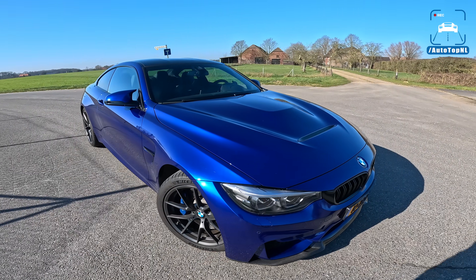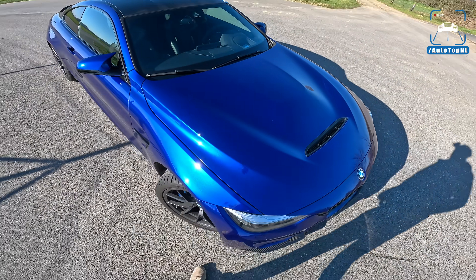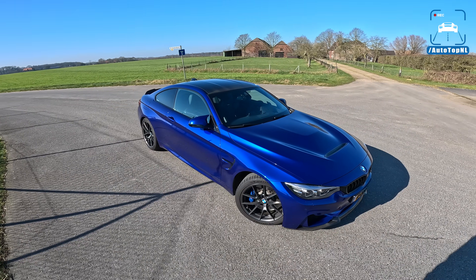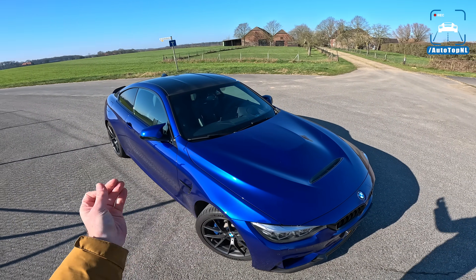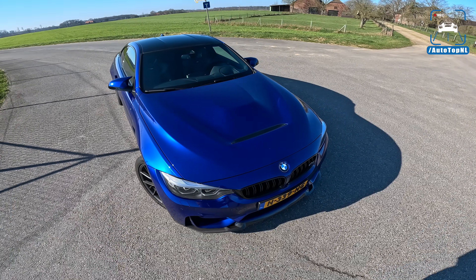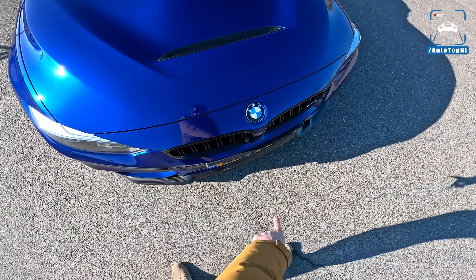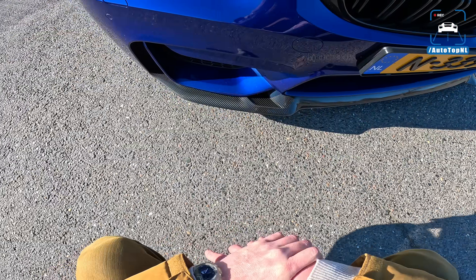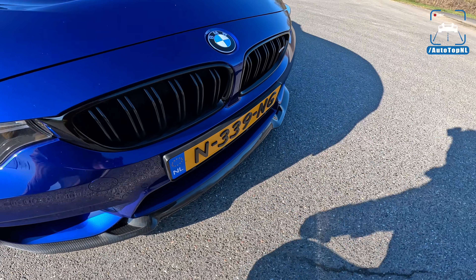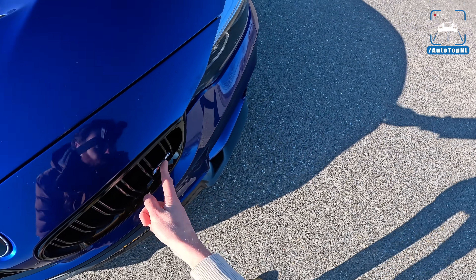The spec is absolutely delicious. This is San Marino blue and in my opinion it's the best color for this car — you can also get Nardo gray which looks kind of cool, but the San Marino is amazing. At the front the CS gets a carbon fiber front splitter attached to the front bumper, an aggressive front bumper with lots of holes for air, a black grille, and a nice little chrome M4 badge.